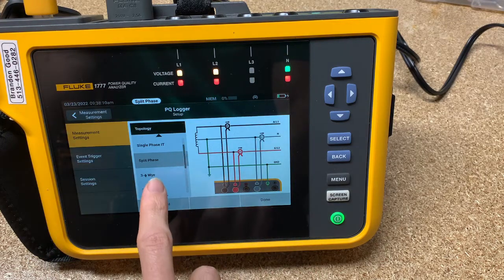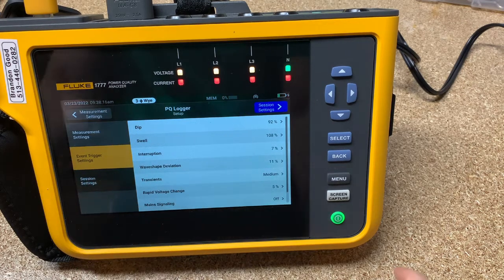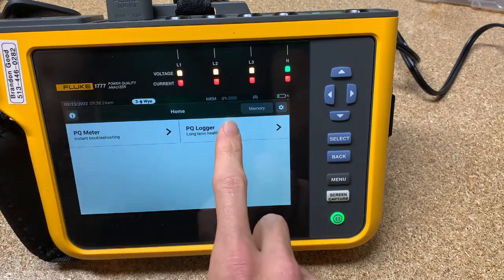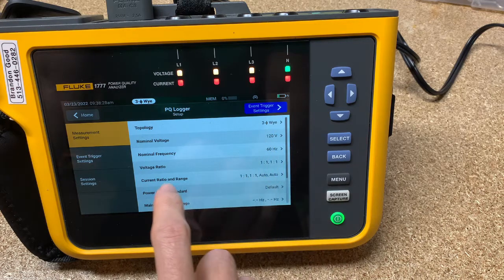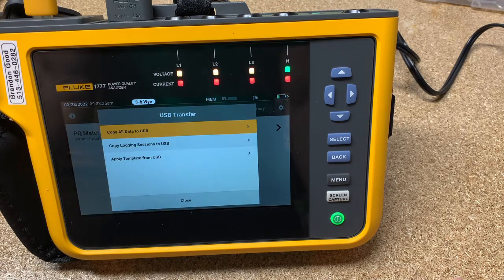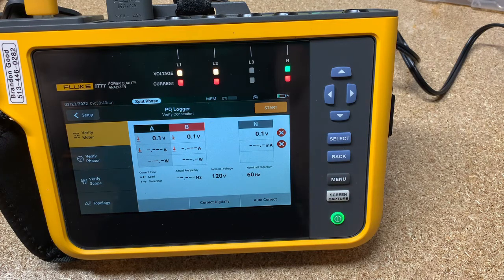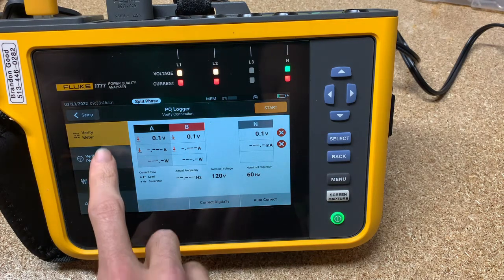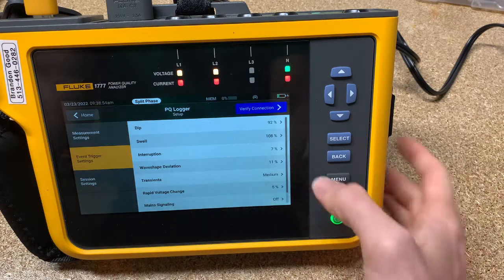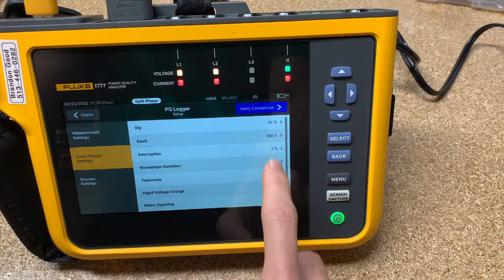I'm going to unplug this. If we go back to the home screen, you can see we are in the three phase Y right now. Now plug this back in — apply template, select the template, hit apply template, and it goes to the template that we had before. You can also go back to setup and look at the event triggers — see how I have the event triggers on non-default numbers. Even those came through correctly at 108 instead of 110 and so on. Pretty cool template feature.